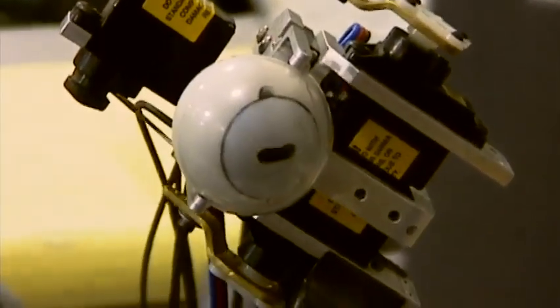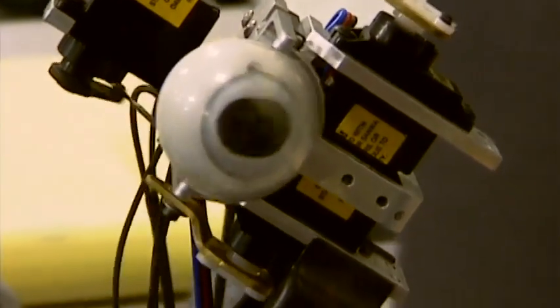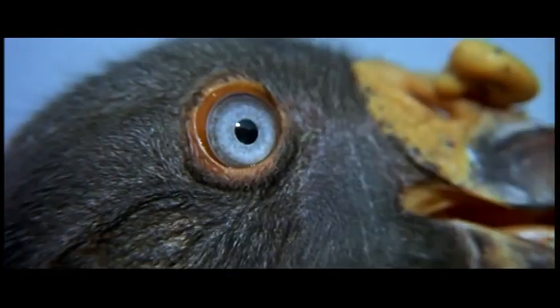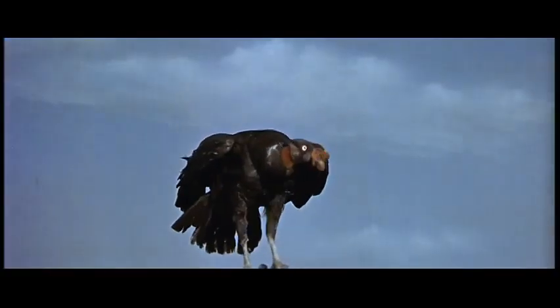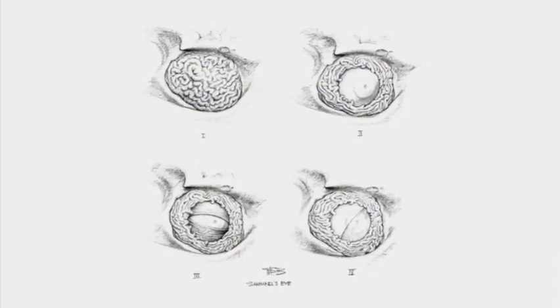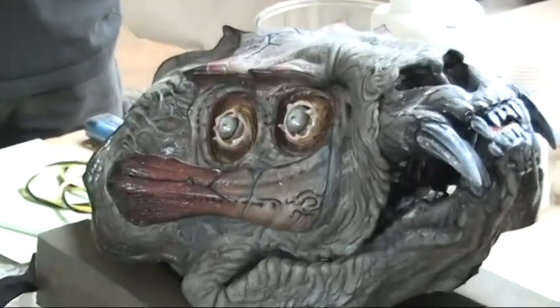Samael had a lot of complex features that Guillermo wanted to incorporate in the final version. The eyes were a big challenge for us — Guillermo wanted to have a lot of features going on in a very limited amount of space and with a limited amount of time. He told us to take a look at McKenna's Gold, an old Western film. At the beginning of the film there's a really beautiful close-up shot of a vulture blinking, and you can really see this membrane sweeping over the bird's eye. We used that as reference for Samael's eye. We also had to incorporate a membrane that sealed over the eye and then pulled back to reveal it.